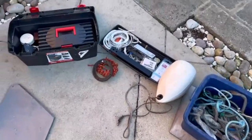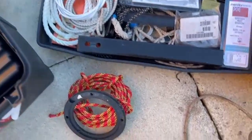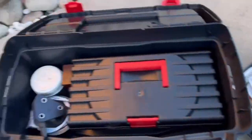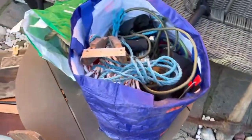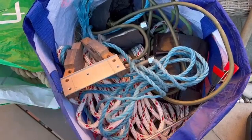We're also selling this full sailing equipment tool kit — extra pieces of rope, knives, you name it. And we also have spare rope here, and all the equipment within here that comes with the boat.